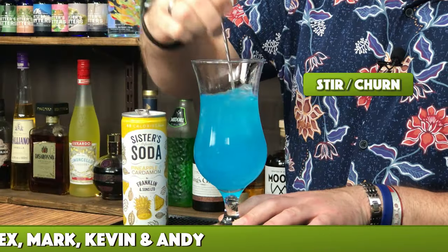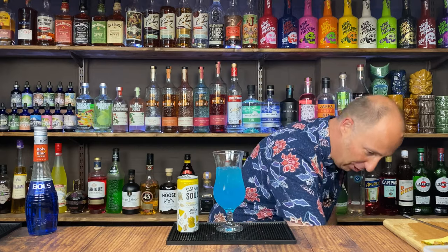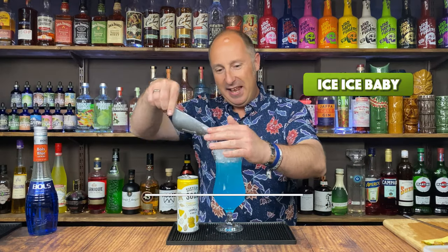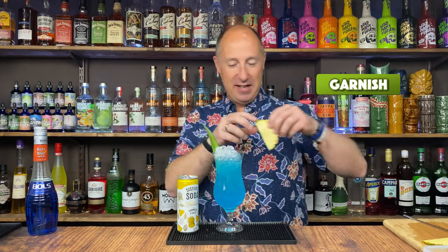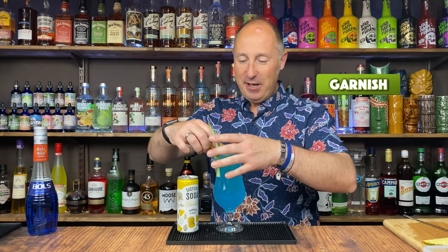Let's crack on. Crushed ice — just going to give it a quick churn, not too much. Top it up with more crushed ice. There we go. Garnish: pineapple spear, and I've actually got a little slice of pineapple as well. There we go.